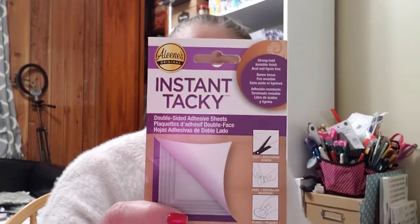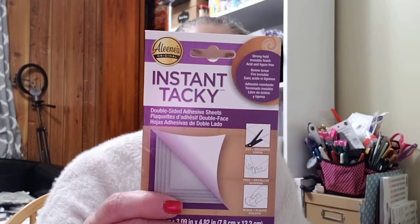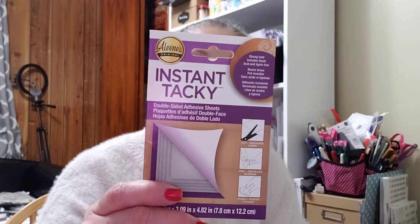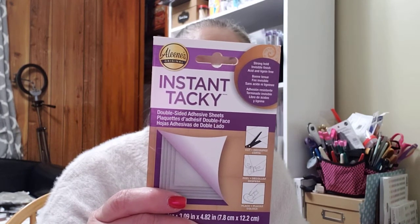I found these at Dollar Tree — never seen them before. Somebody else picked up the other four that were there before I got to them. There are five sheets, 3.9 inches by 4.82 inches. They're Aileen's original double-sided adhesive sheets — stronghold, invisible finish, acid and lignin-free, instant tacky. You cut them to size, peel away the top liner to expose the adhesive, place it on your item, peel away the bottom liner, and adhere to your project.